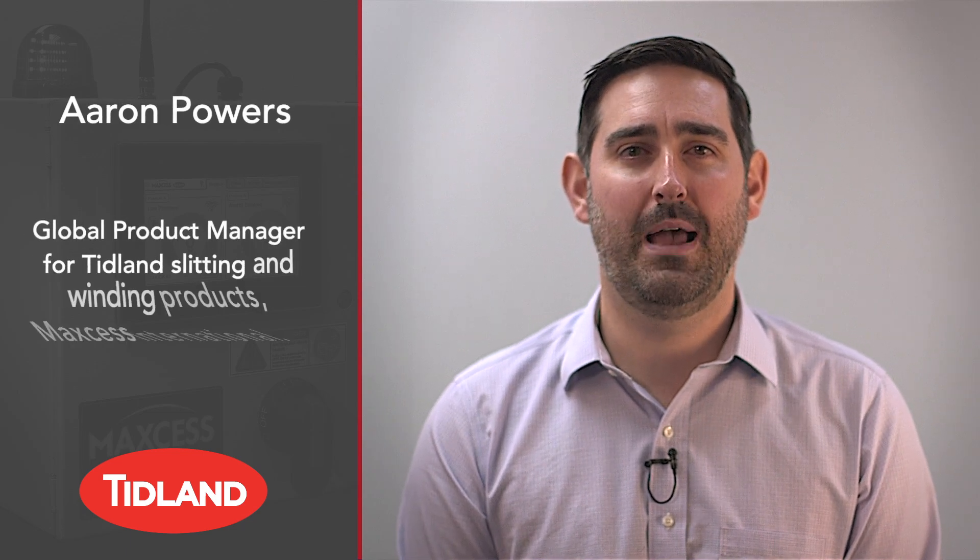Hello, my name is Aaron Powers. I'm the global product manager for MaxS, responsible for Tidlin slitting and winding products.